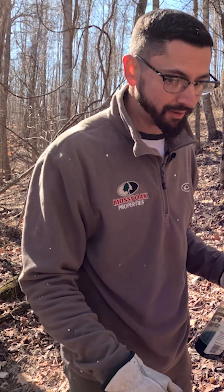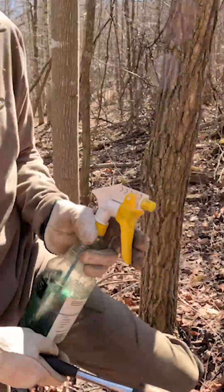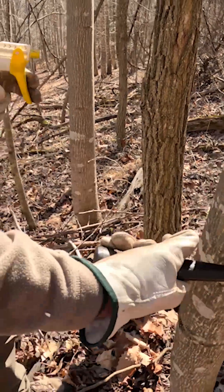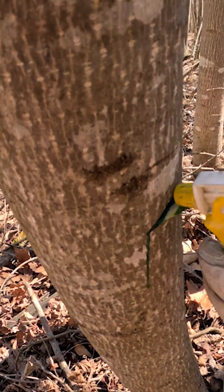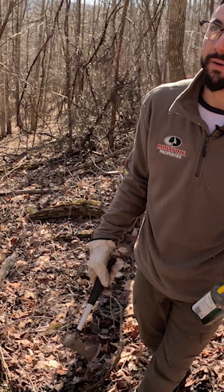On a tree of this size, I'll make one hack here, another hack right here — just a hack, they don't have to be perfect or lined up, just a couple squirts. And then I'll make another hack over here, just a small hack. They don't have to be big, and that's all it takes — just a little squirt. And this tree is dead and doesn't know it yet.